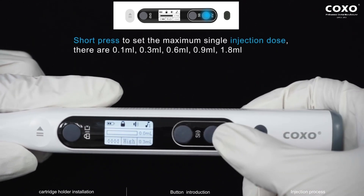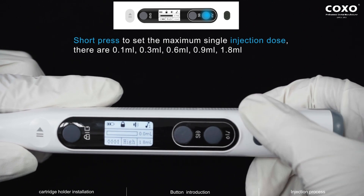Short press to set the maximum single injection dose. There are 0.1 milliliter, 0.3 milliliter, 0.6 milliliter, 0.9 milliliter, and 1.8 milliliter.